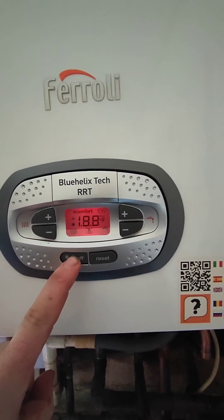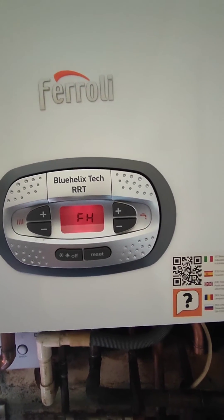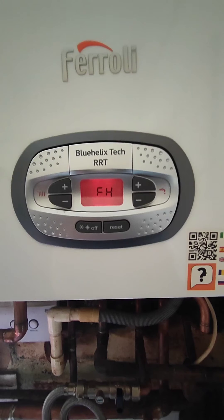Get your finger pressed on the off button. When it all lights up, let go.